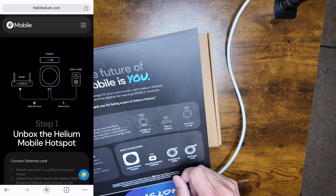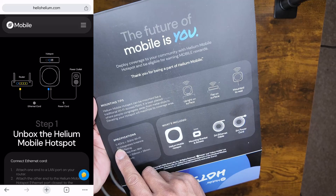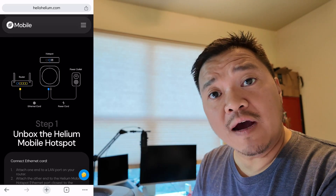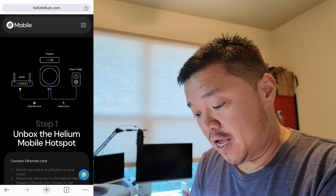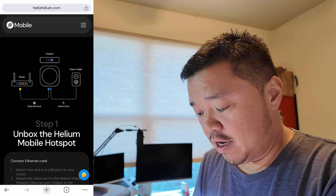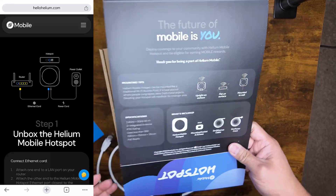The box does indicate everything that's inside and has a few mounting tips. You can put it upright on the surface, flat on the surface, or mounted on the wall. I'm pretty much going to do flat on the surface for now. It has some specifications — one of the notes here is the 2x integrated antenna. I know some of you want to switch out your antenna, so maybe we can unscrew it and find out. It's also POE ready.